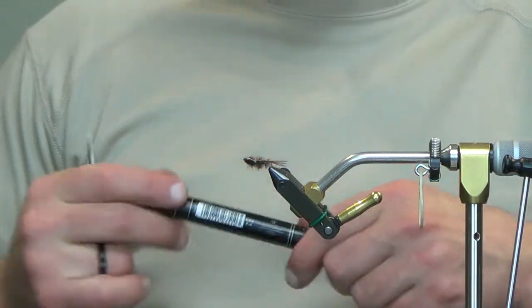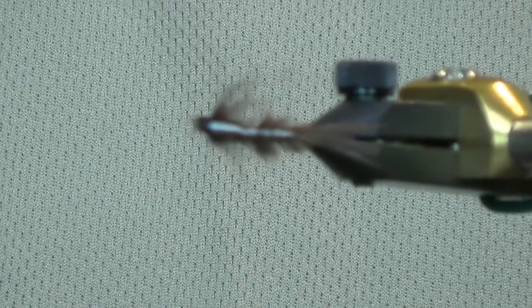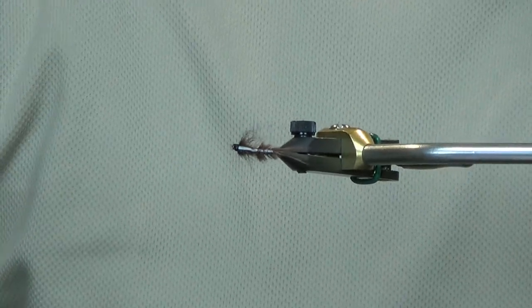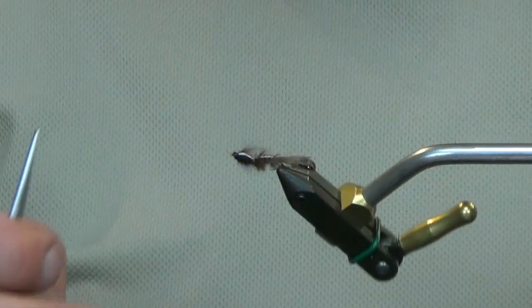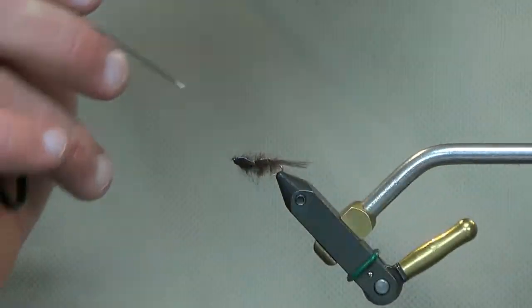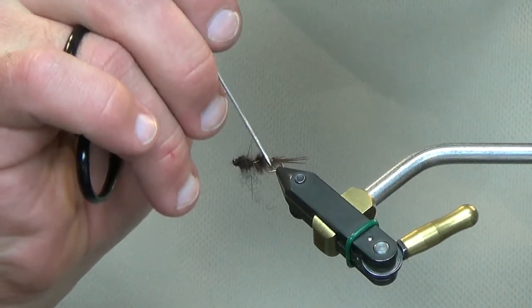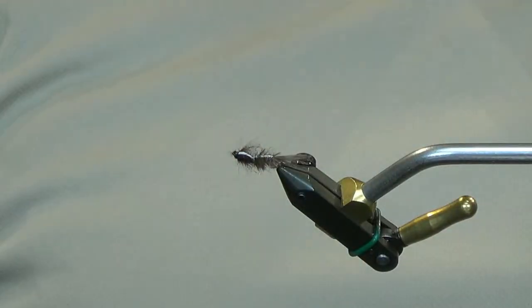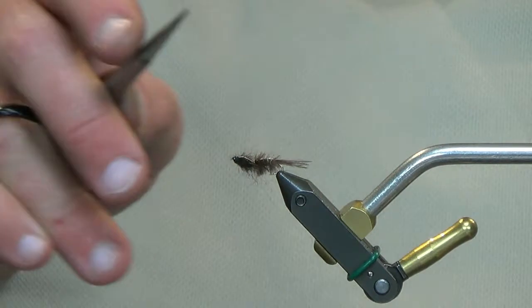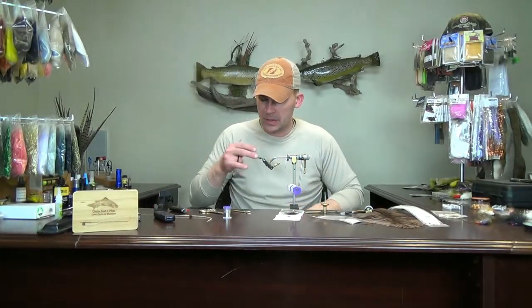Go ahead and whip finish. There you go — we have it. You can see there's a very distinct white line going right down the back. Over-exaggerated — don't worry about it being too obscene; obviously you don't want your entire back completely white, but don't be afraid to make it a little more obvious than the naturals. You can see the nice swimming motion to the fly. Be active — don't just dead drift; make sure you're moving this thing throughout the water column. They are swimmers, and the fish seem to trigger on the ones that are on the move more so than those just dead drifting.